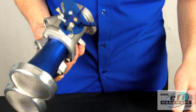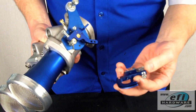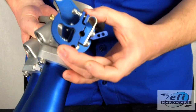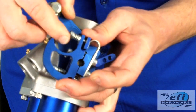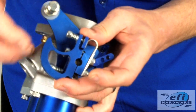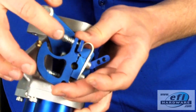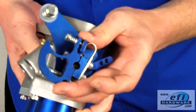Here we have the male half of the linkage, and I'm just going to show you how the female part of the linkage hooks in. The adjuster is set at halfway as we just did before, and as you'll notice, the cable pull when it actuates will always push against the hard pin, and we've got the spring on the other side which allows adjustment.